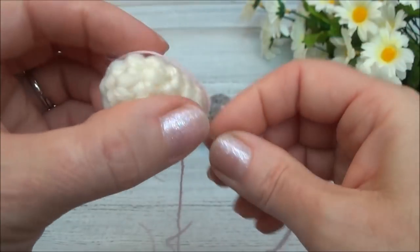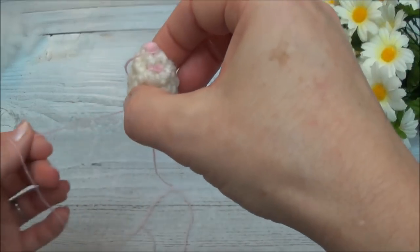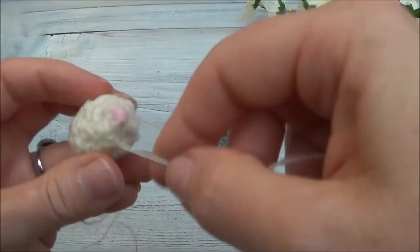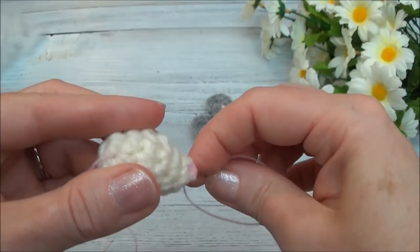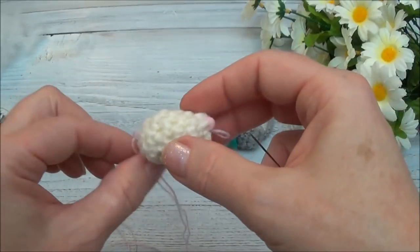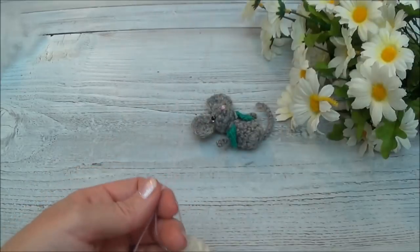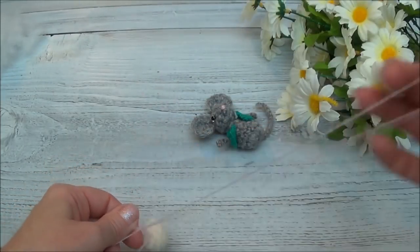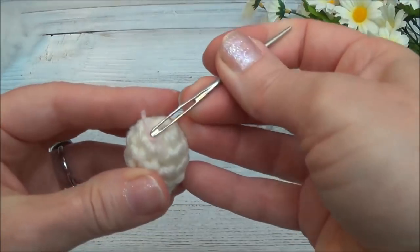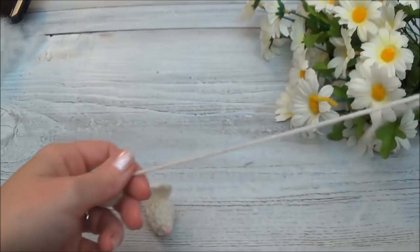Carry this thread out somewhere, then go back in and grab the other thread tail. Carry this other one right out through the same stitch hole, then knot these off — I'll double knot it. You can cut these a bit shorter, then use the back end of a needle to push that in.